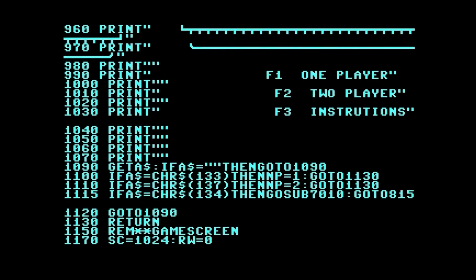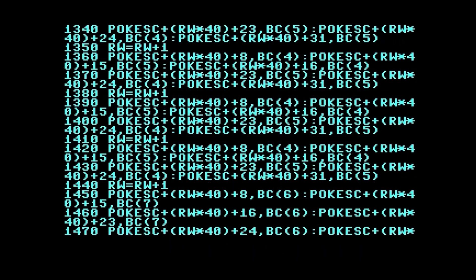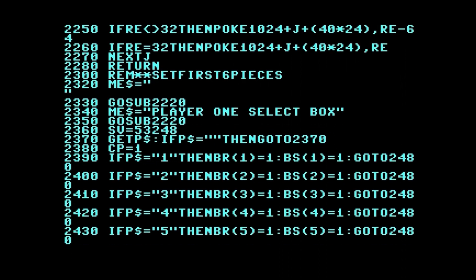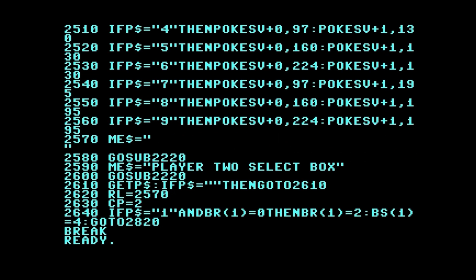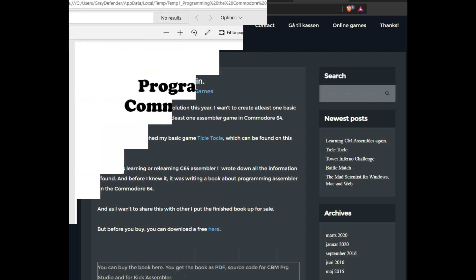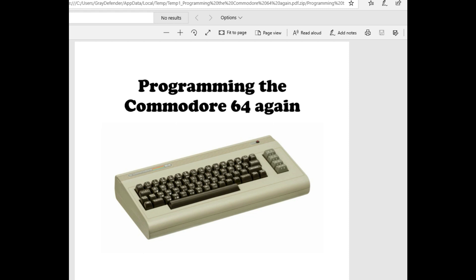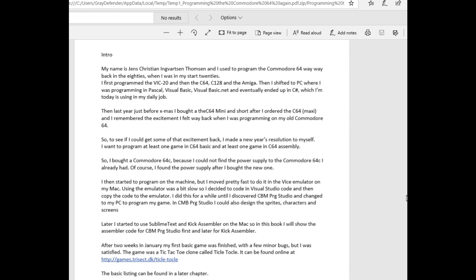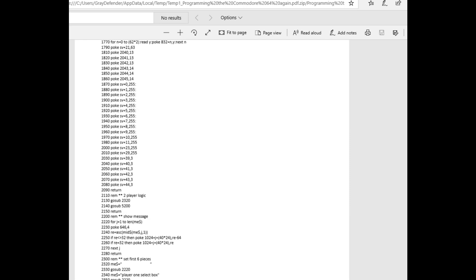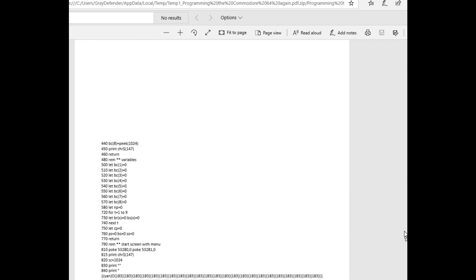It's a very simple game. You can go in and look at the source code and the program listing. Even though it's a BASIC program, there are a lot of direct POKEs to the screen. Anyway, that's Tickle Tackle and Cave Diver — I'll put the link in the video description. Here's a quick look at a couple of pages from the book: he gives his background information, and you can see the BASIC program for Tickle Tackle.